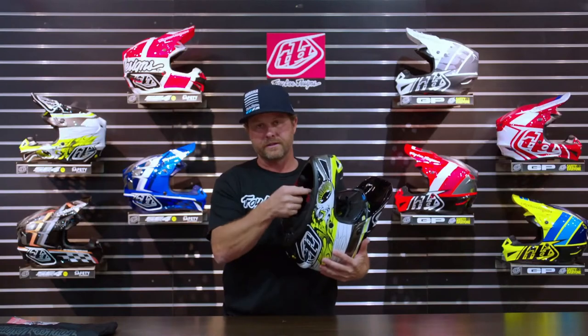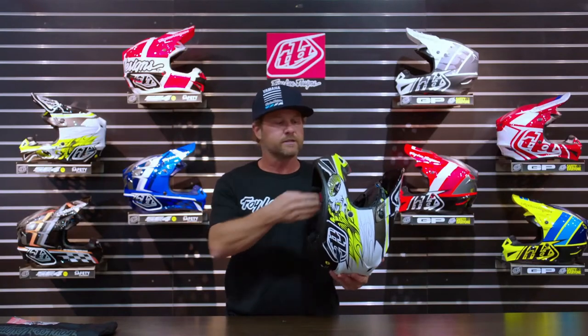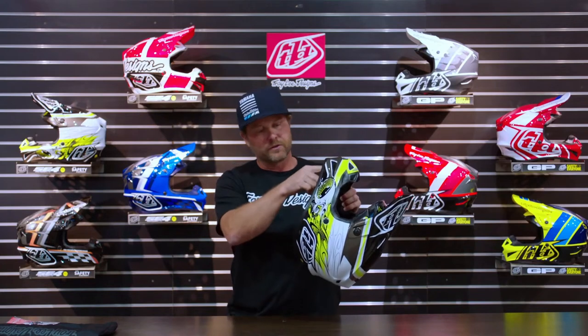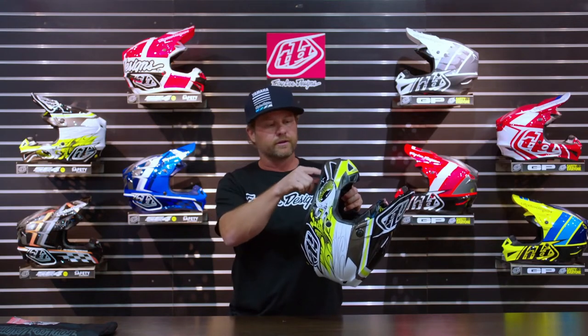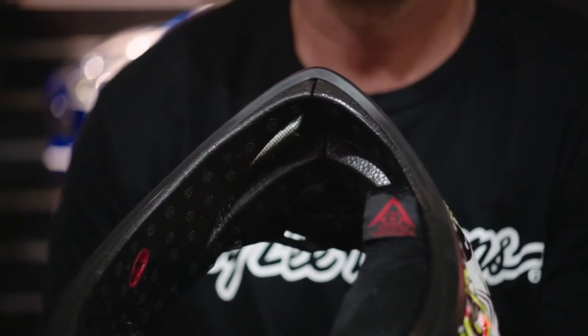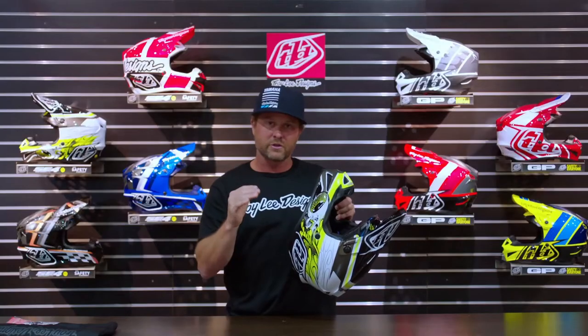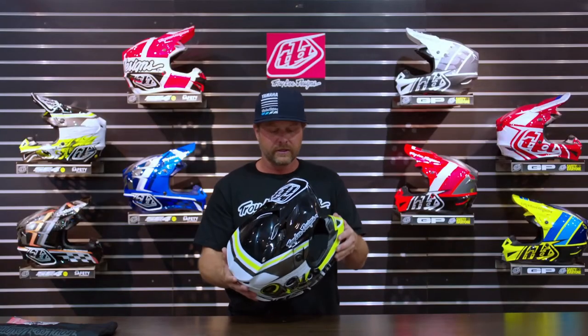There's EPP foam in the front of this helmet, and it's important because a lot of times we take our helmet between rides and set it on the handlebar. If any clutch lever, perch, or anything digs into EPS, it's going to crush and not return to its original shape. The EPP will return to its original shape, keeping that safety factor intact.